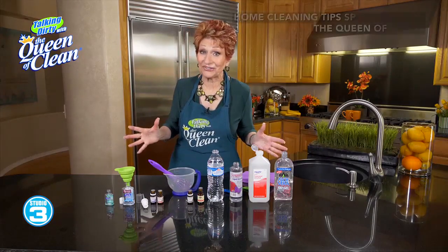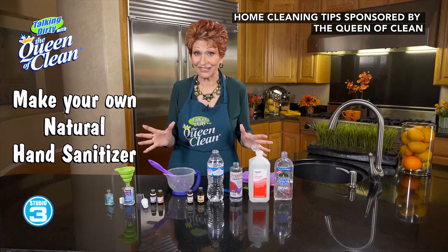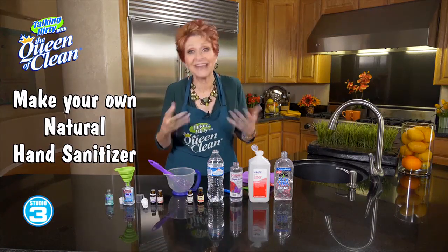If you've got kids or grandchildren, you can go through a ton of hand sanitizer. And I always worry with my grandbabies, is it safe? Is it natural?